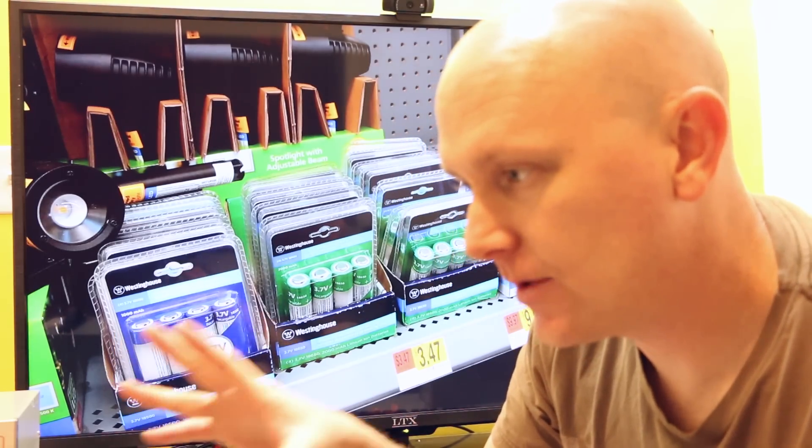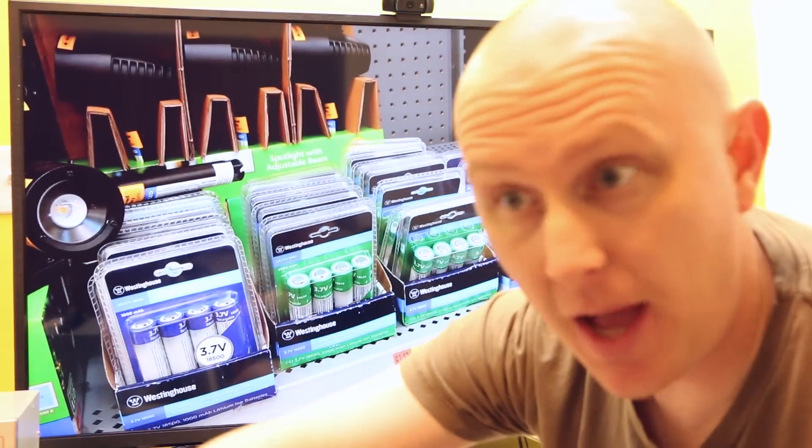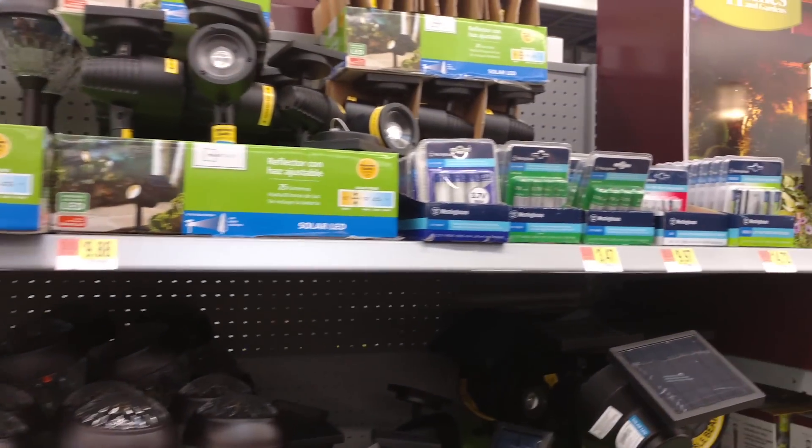I went to Walmart the other day. I was going to buy garden hose stuff, and it was in the lighting area that I had to pass, and I was noticing, like, whoa, what is this stuff? Those look like batteries. I walked up to it and they're lithium cells — they're 18650 cells.